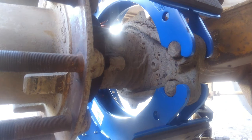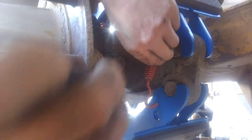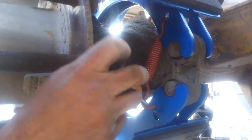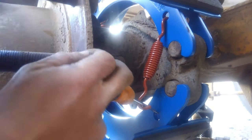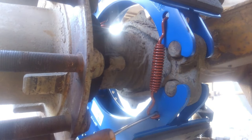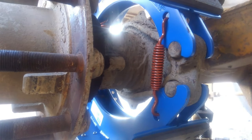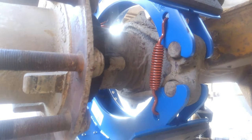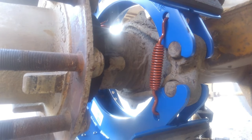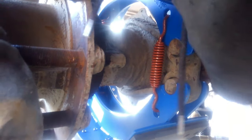Next, install the two smaller springs. Hook one side in, then take a screwdriver, go through the loop of the spring and through the hole it goes into, and pry it down. That's in there — do the same on the other side. Brakes are installed.